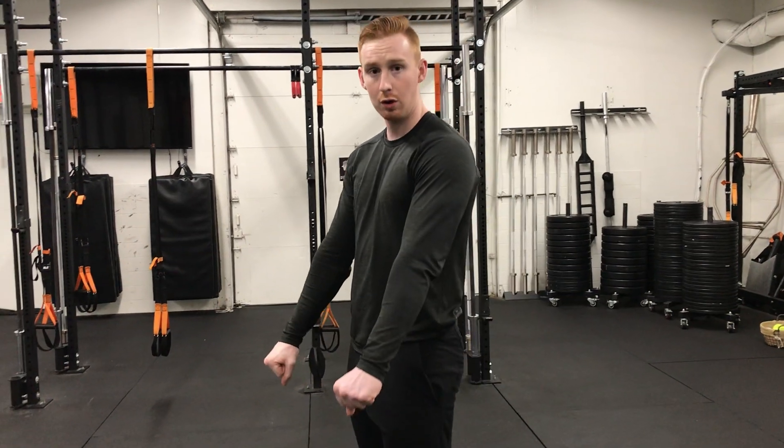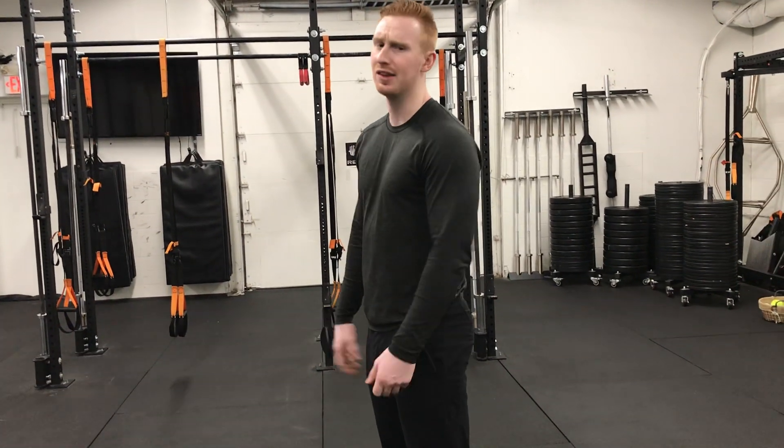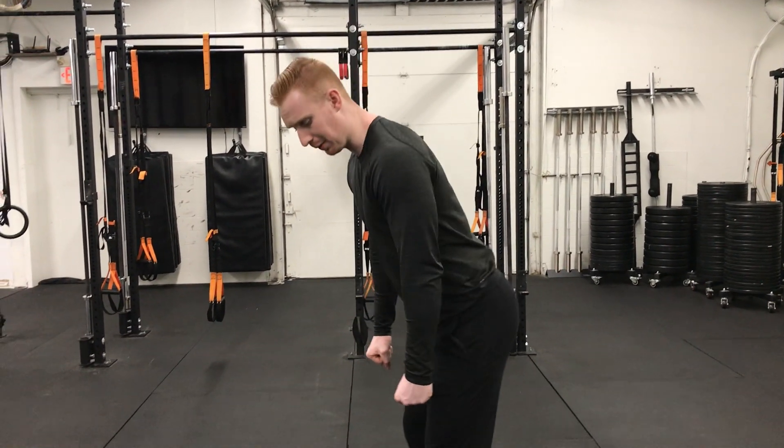Alright, so now we're going to work on our kettlebell Romanian deadlift. A Romanian deadlift is simply a loaded hip hinge where our load is in our hands without additional weights. We may use this with two dumbbells, we may use it with a kettlebell, whatever that may be — but that is our Romanian deadlift.